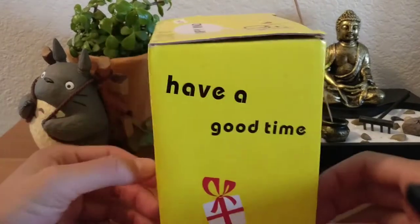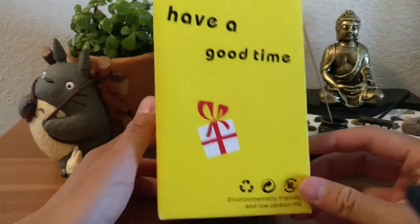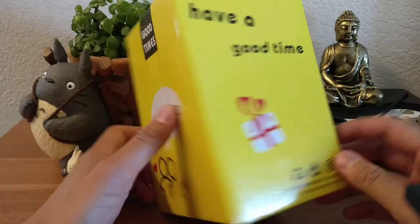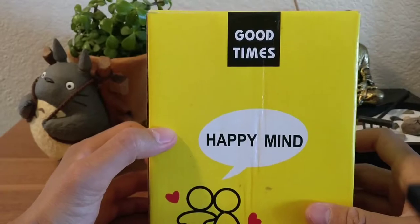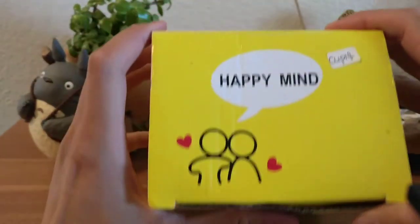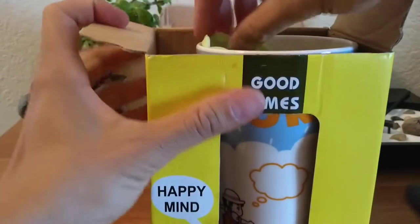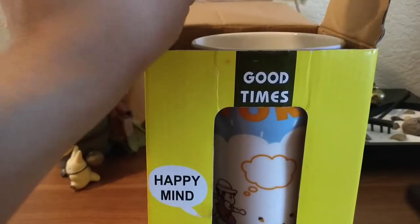Let's take a look. It says 'Environmental friendly and low carbon life, good times.' Made in China. This is cup number four.